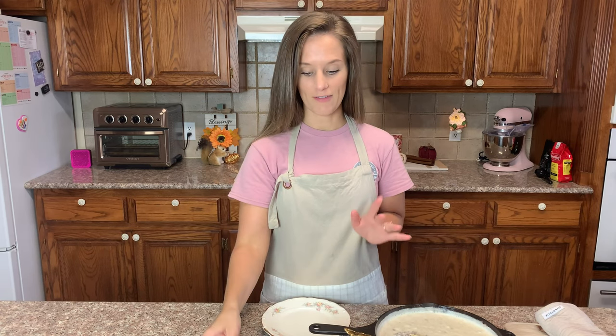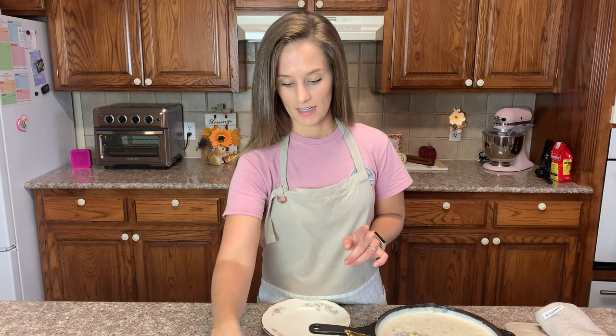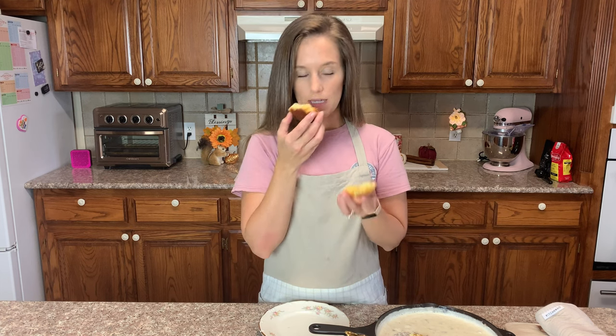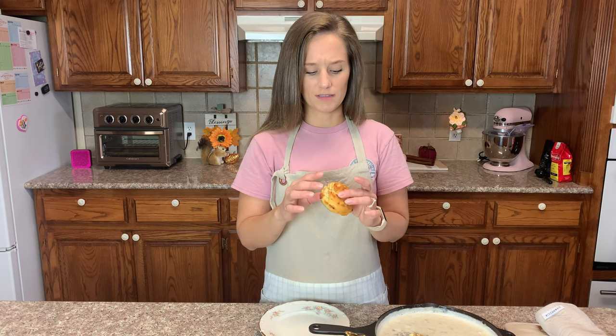Now I'm going to try a biscuit. I've made these before and I love them. It feels, it looks, and it smells like a regular biscuit. It's airy, light, fluffy, buttery — I just don't know how you can beat it.